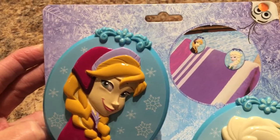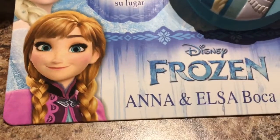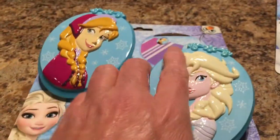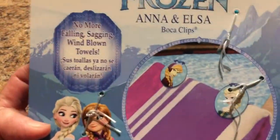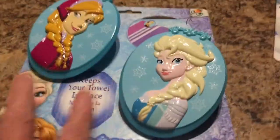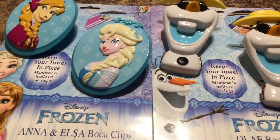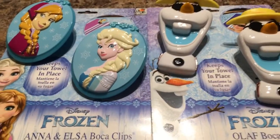They also had a towel clip holder — Disney Frozen with Elsa. These are really nice, and that's how you place them on the back of your chair. So these were the two that I found. Dollar Tree is just so awesome lately.